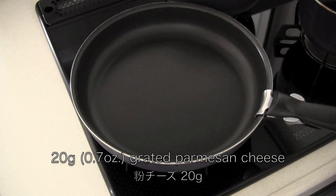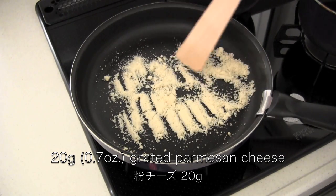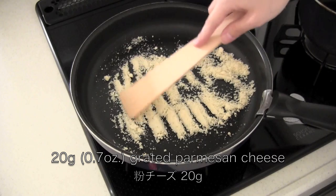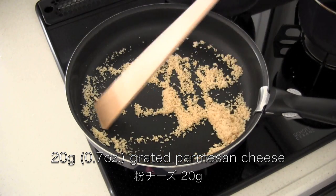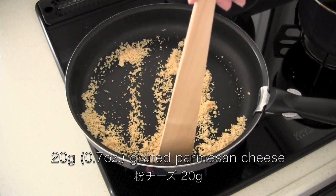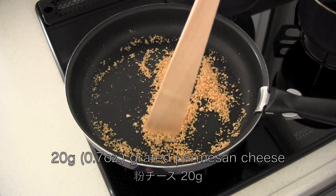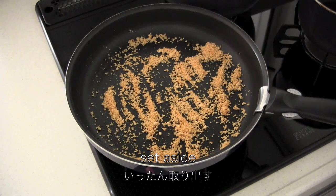Now in a frying pan, toast the grated parmesan cheese until golden brown, then set aside.